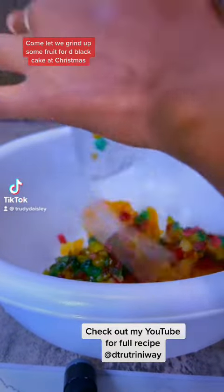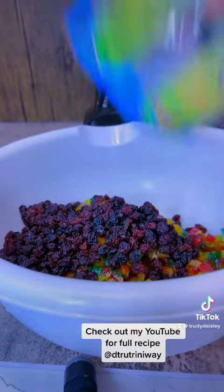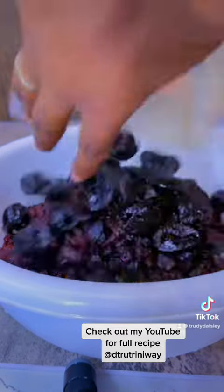Come, let me grind up some fruit for Deep Black cake at Christmas. Let me do up some fruits here, grind it up, and soak the people fruit.